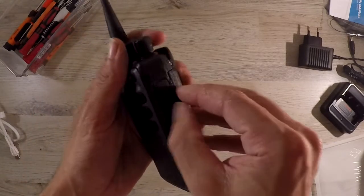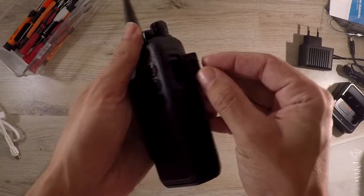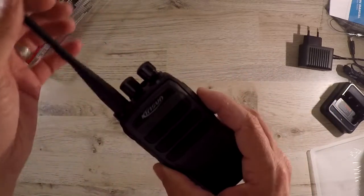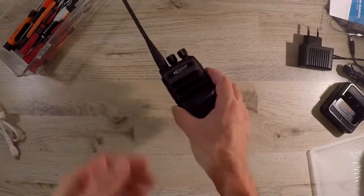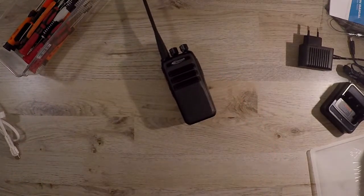The only thing I would change is to add another programmable button, as there seems to be space. And I prefer antennas you trim to a frequency as they just seem to work better. But this is definitely a good cost-effective digital radio. Thank you for watching and don't forget to subscribe to our channel and hit the notification bell.